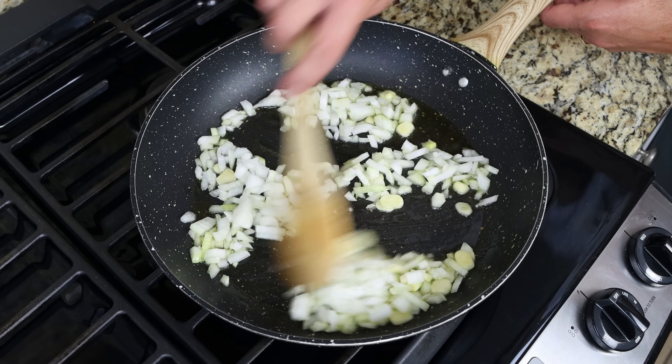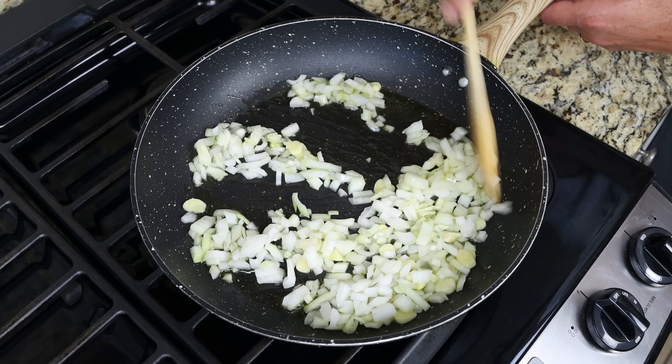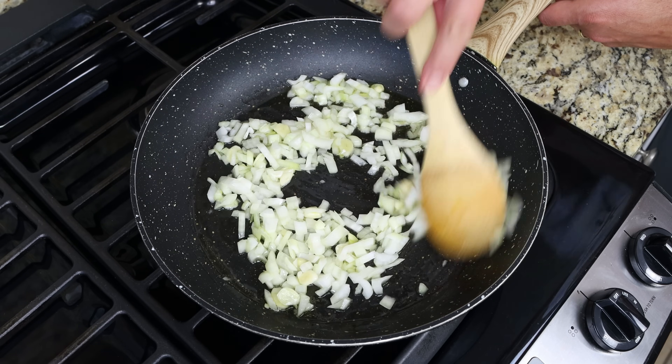Since we cut the onion and garlic into larger pieces, you don't have to mix continuously, but do get in there every minute or so so that everything evenly sautés.